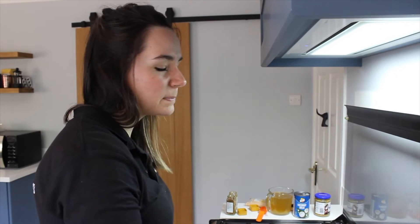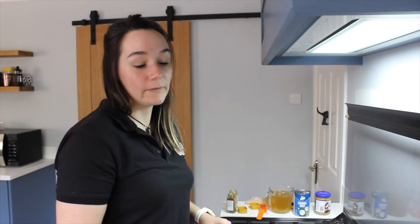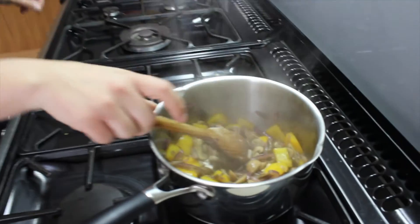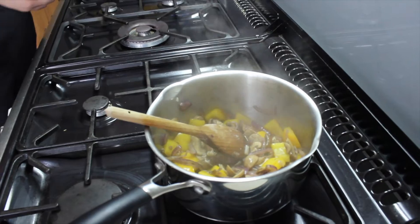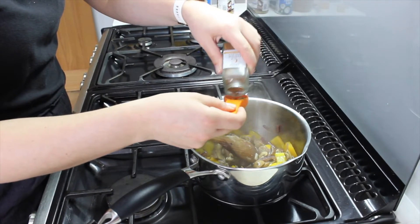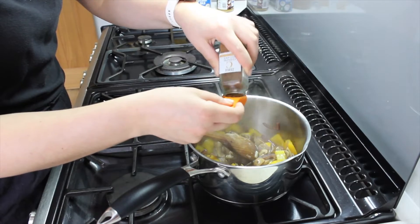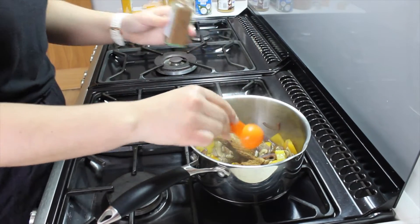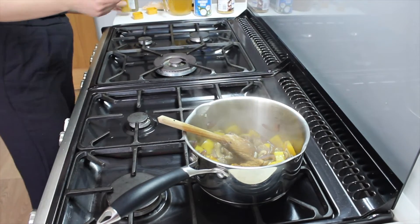That's sweated down now — that's been about five minutes on there so everything's gone nice and soft. You can see it's starting to produce a bit of liquid at the bottom. So now it's time to add our spices, and I'm going to put in a tablespoon of the Chinese five spice and two tablespoons of the turmeric.